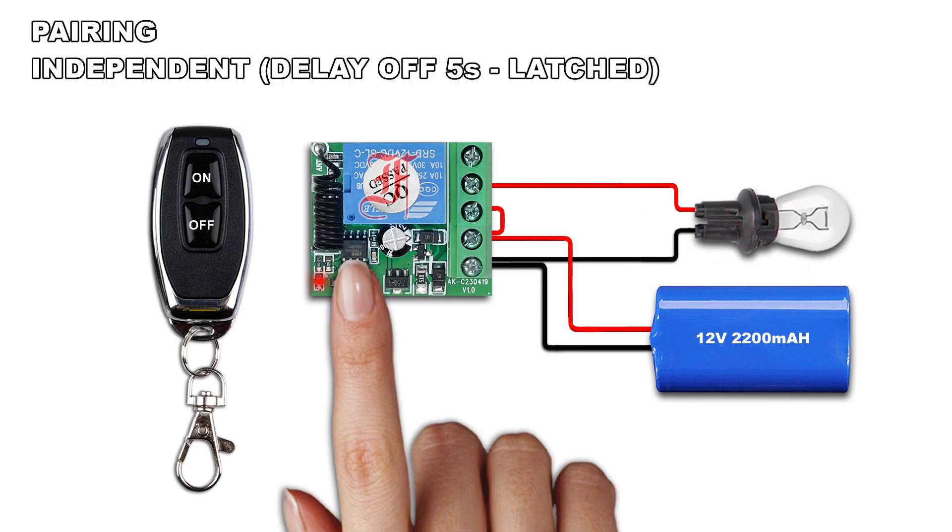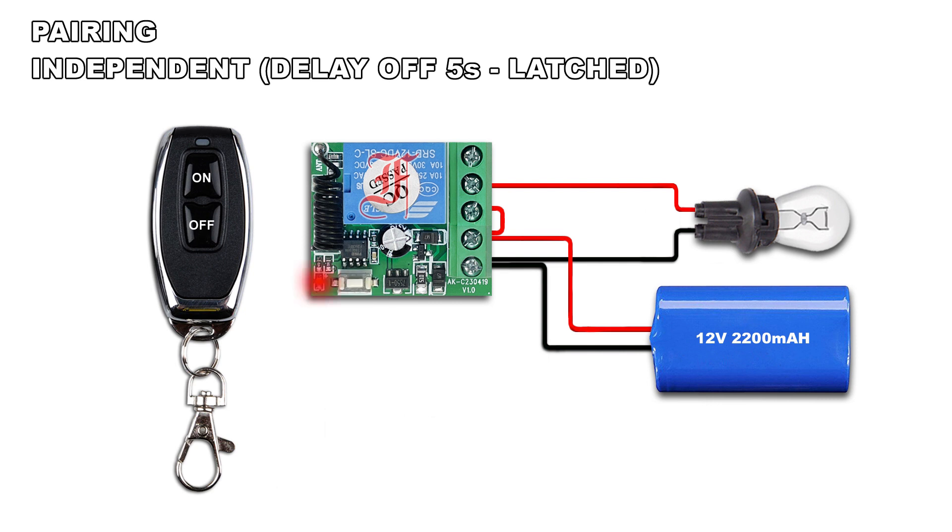Press 4 times the pairing button, the LED lights on. Press the on button on the remote, the LED blinks twice and lights off.